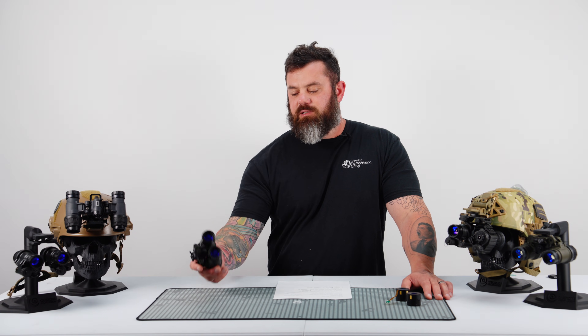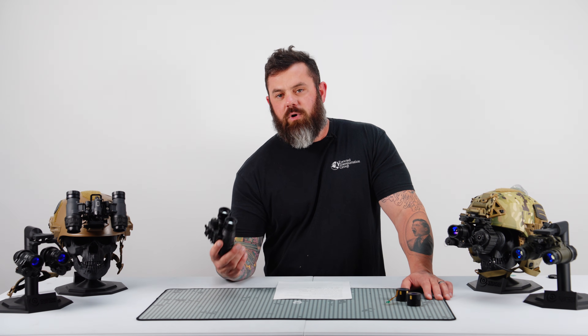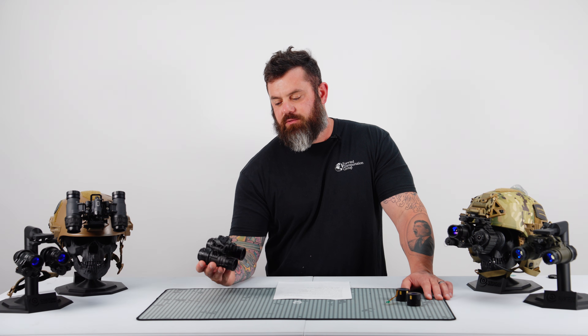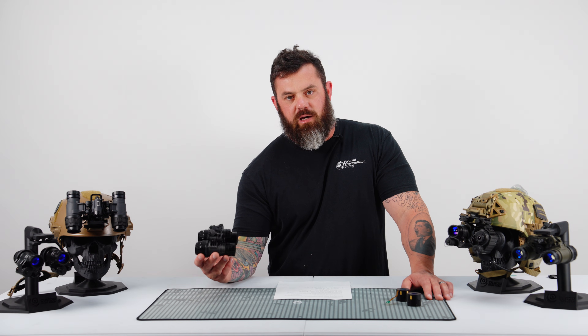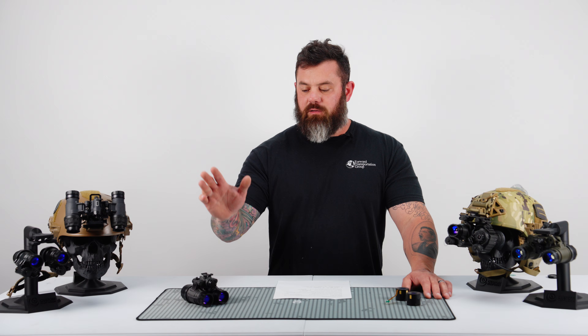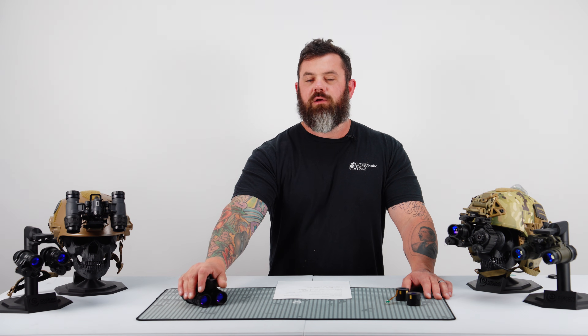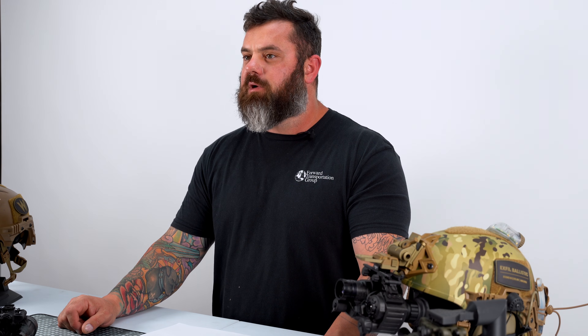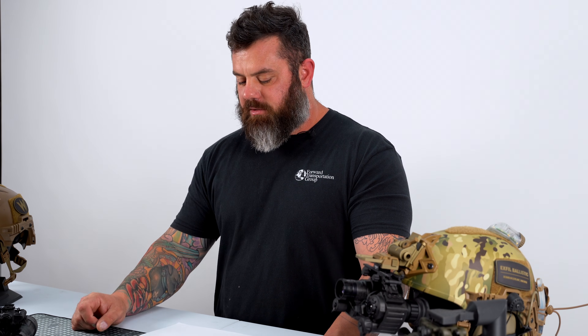So this is a sub-$4,500 white phosphor night vision system with real mil-spec optics. These are NVD cage-coated Fujinon optics, so about as high quality as you can get in mil-spec format. A sub-$4,500 white phosphor bino — I know that's the clickbait-worthy terminology you're looking for — this is very cool.